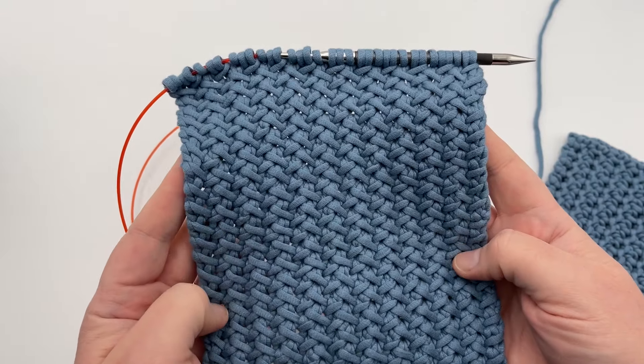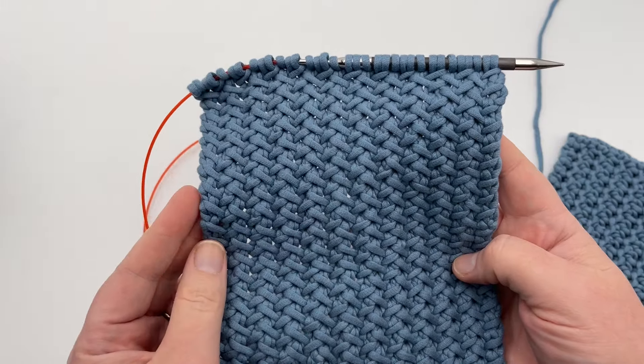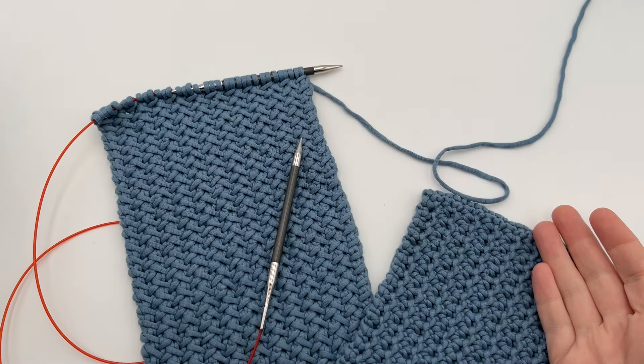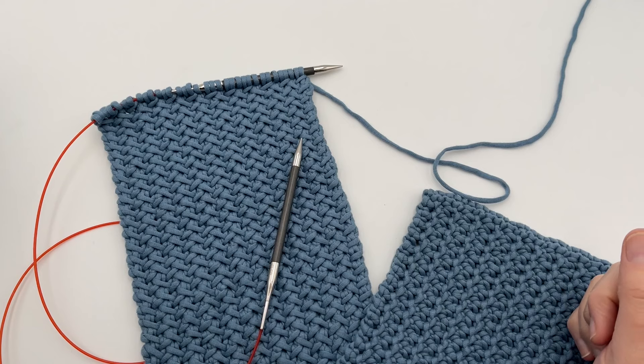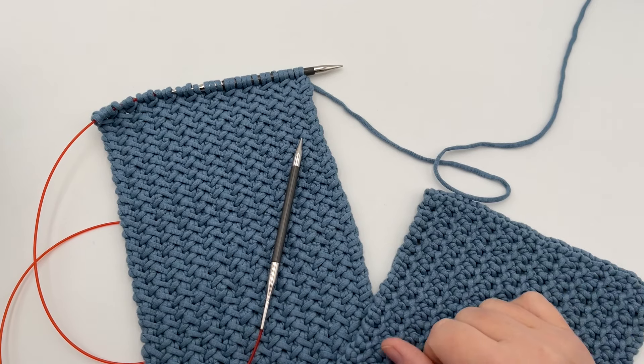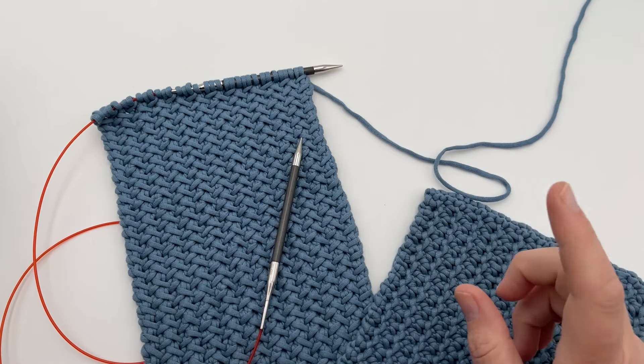Join me today on GoodKnit Kisses for the stitch pattern and bonus pattern for a cowl. Welcome to GoodKnit Kisses — we're all about helping you stitch your love and love your stitches. Written instructions and details, click down below in our video description for the link to our free blog, or you can get a PDF that's ad free. We also have a right- and left-handed video tutorial in those links down below.